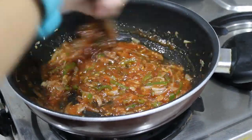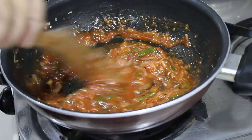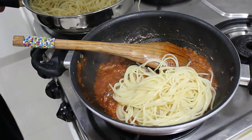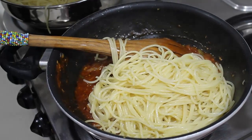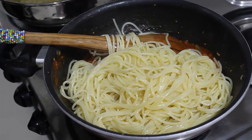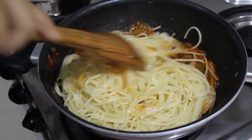Now you can increase the flame and also add some tomato ketchup to give it a nice colour and taste. Now we are going to let this sauce cook, and once it is cooked properly we are going to add the spaghetti. The spaghetti is ready and our sauce is ready — now the only step left is to mix them together. Make sure your spaghetti is hot, otherwise it will get sticky, so use it as you cook it.